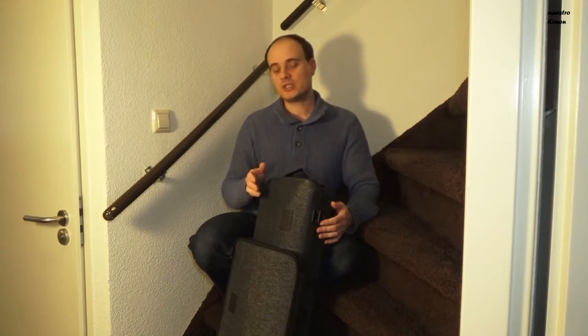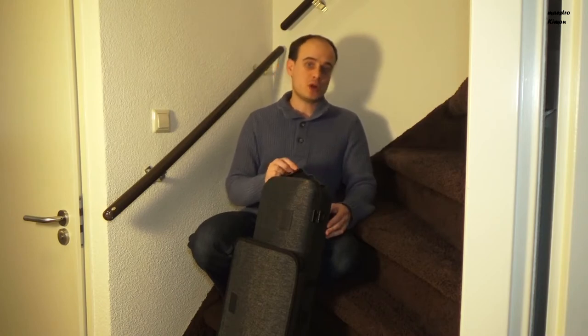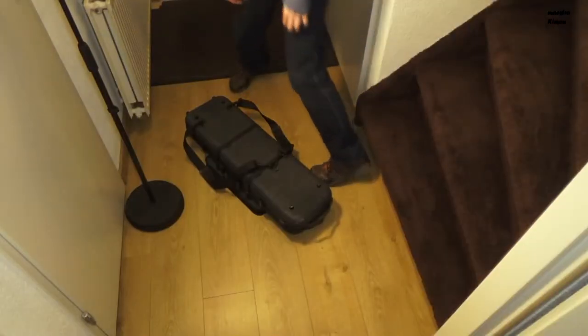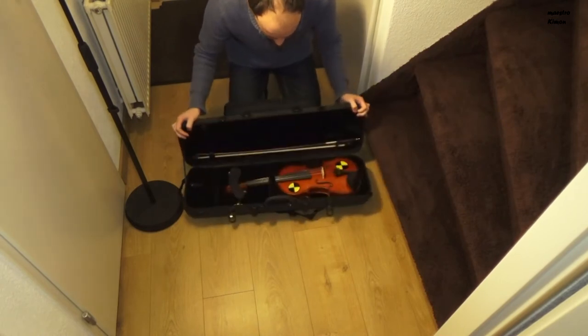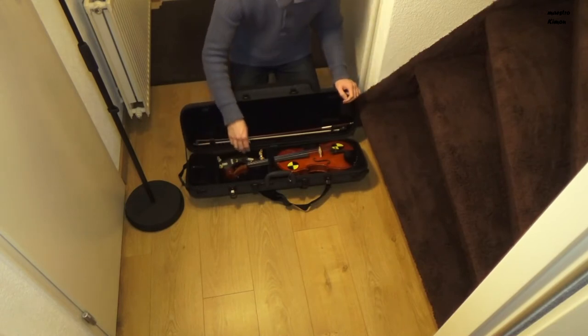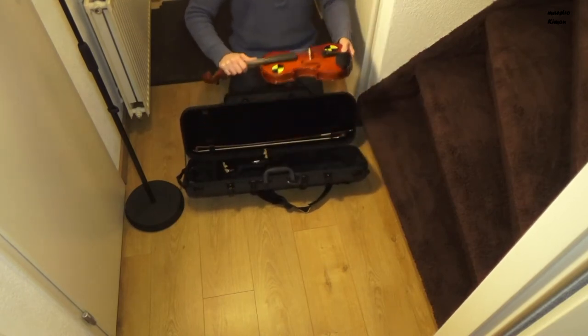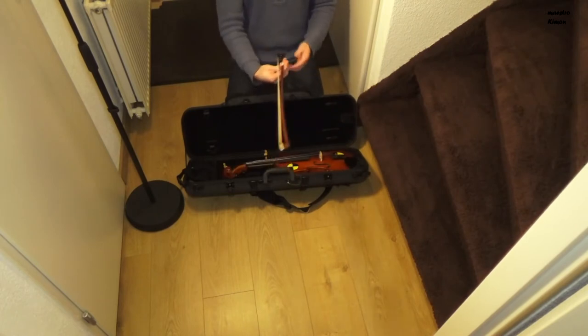Also, even if the instrument I am using has no damage, that doesn't mean yours won't. It is one test — it might go well, but that doesn't guarantee nothing will happen to your instrument. It looks like the only thing that happened is that the shoulder rest moved. The instrument is in perfect condition. The bow also. Everything is okay.